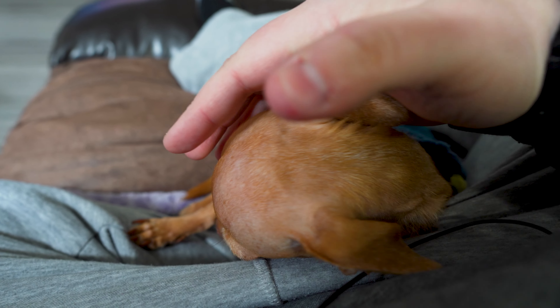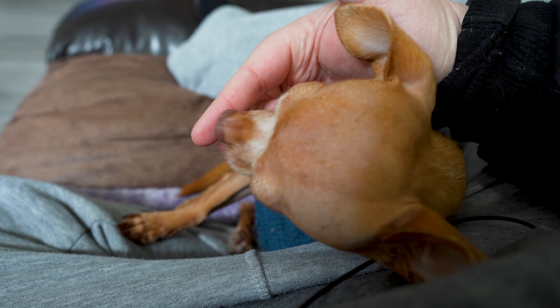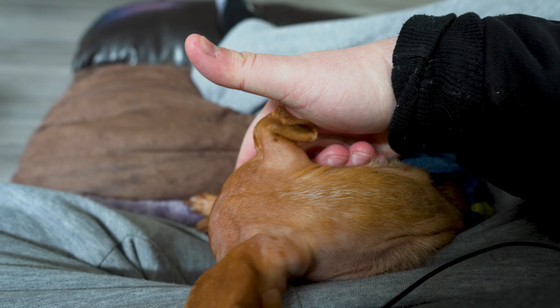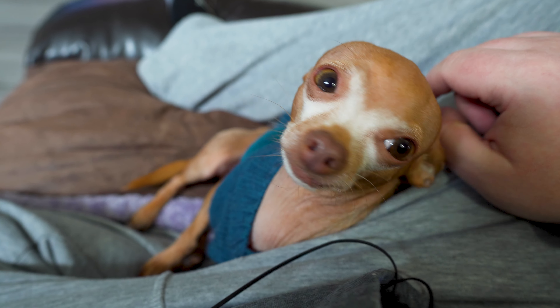And then I'll rub his eye, and I'll lick my finger — and that's what we do, that's our little eye grooming routine. Wait wait wait, why do you stop?